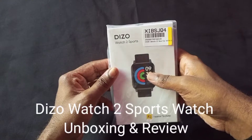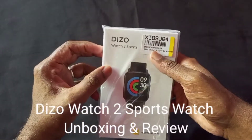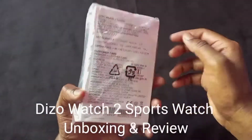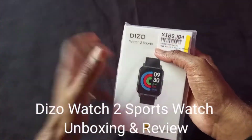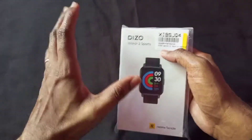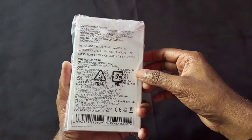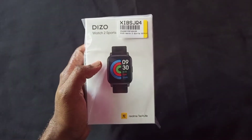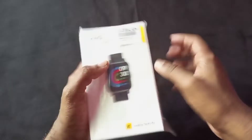Diesel Watch 2 Sports smartwatch unboxing. So guys, finally in India, Diso launched the Diso Watch 2 Sports new smartwatch, and this is the latest Diso launch. Diso Watch 2 is almost the same but some of the features are different. This smartwatch is quite optimized as compared to the last Diso Watch.